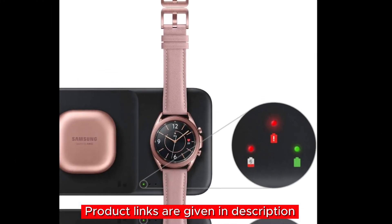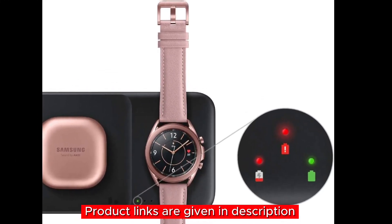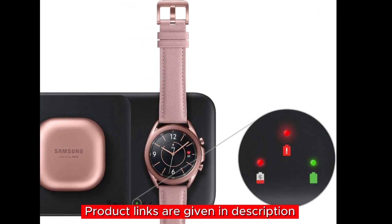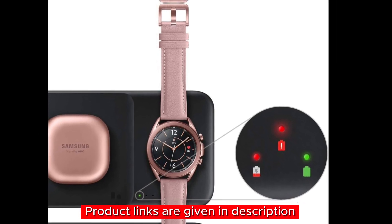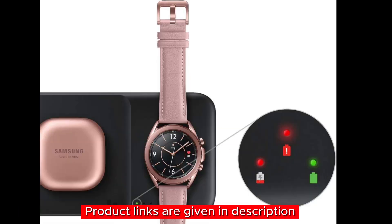Additional highlights: more coils for easier alignment so you can place your devices down without worrying about positioning; charge up to three devices including Galaxy phones, Galaxy Buds, and Apple iPhones; a dedicated spot for your Galaxy Watch to keep it powered throughout the day; and fast charging capability for a quick battery boost whenever you need it most. If you're intrigued by the Samsung Electronics Wireless Charger Trio, check out the link in the description below.